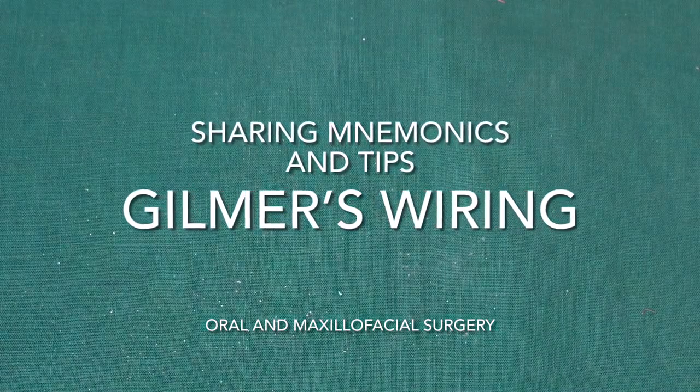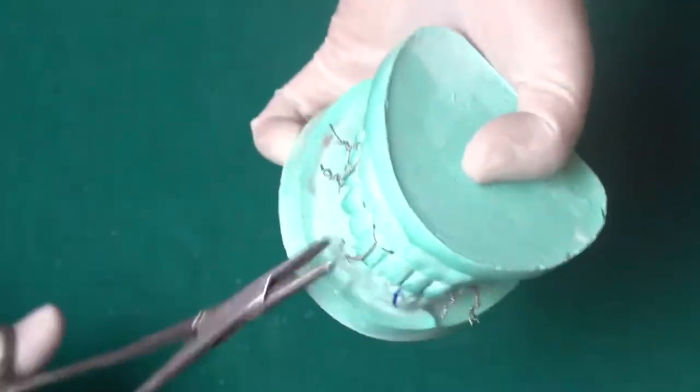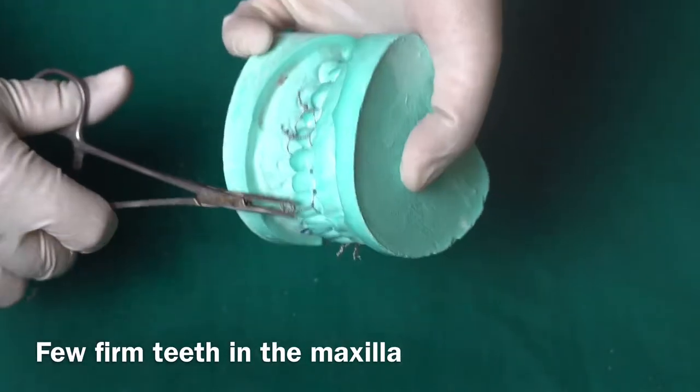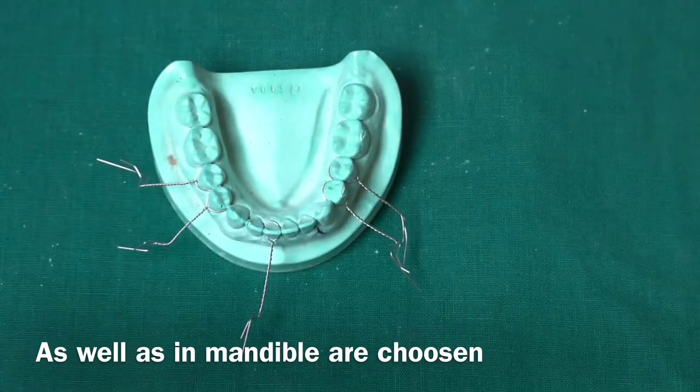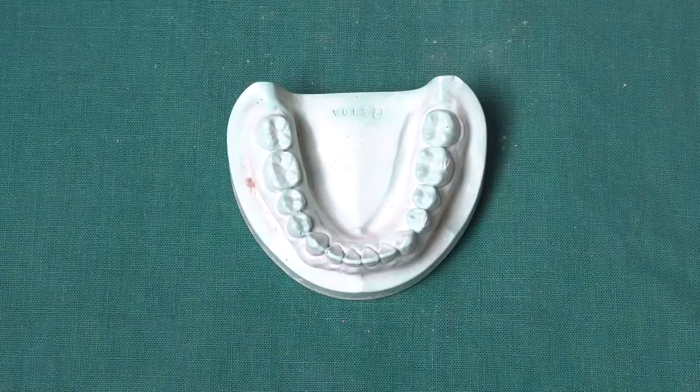Welcome back to the channel. Today's video is about Gilmer's wiring — a direct wiring method of intermaxillary fixation between the maxillary and mandibular teeth. A few firm teeth in the maxilla as well as in the mandible are chosen. This is the most common, simple, and practical method.